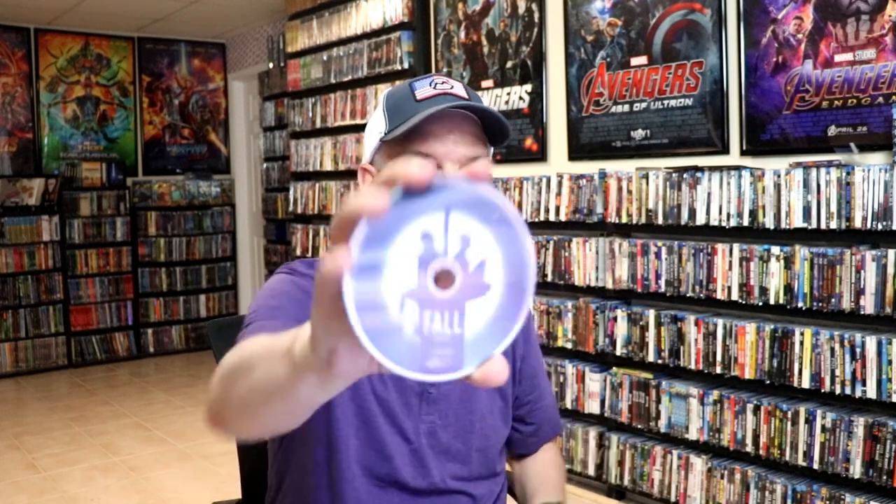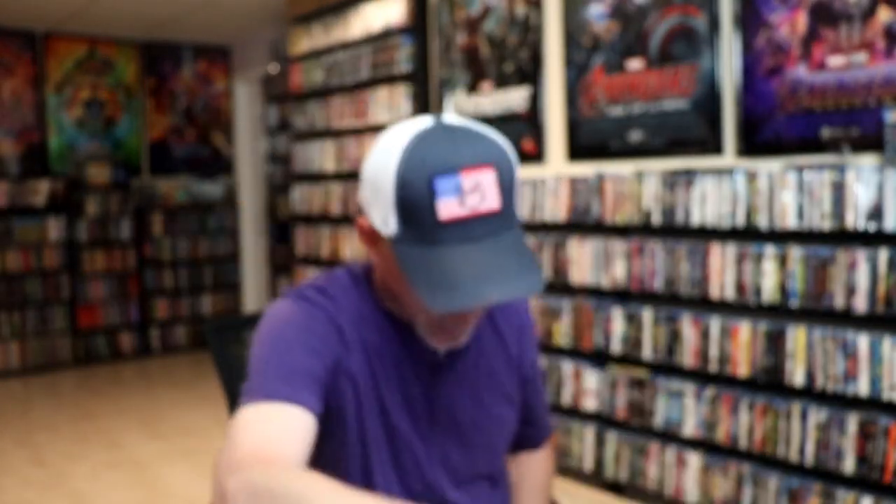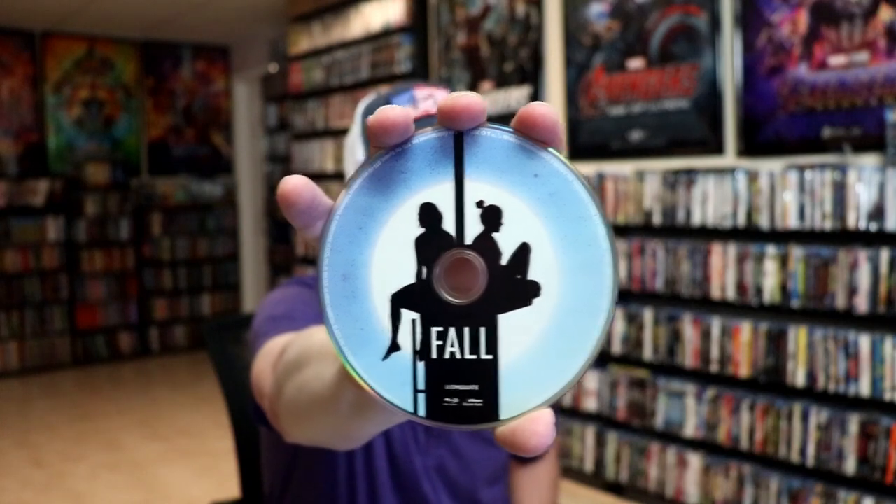On the inside, it does come with a digital code and our two discs. We have our 4K disc here with some disc art, and we have our Blu-ray disc with similar artwork. And then we do have some inside artwork.